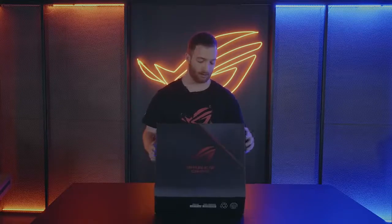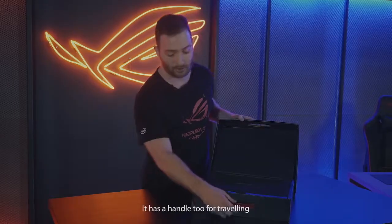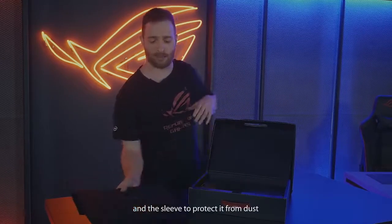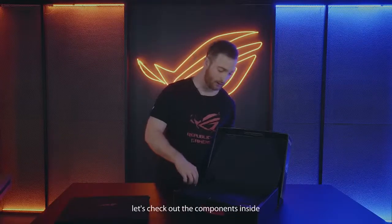Right now you're just looking at the box, but let's jump right into it. As far as the box goes, it's actually super high quality — you can reuse it, it has a handle too for traveling. This is the laptop right here, it's the sleeve, it protects it from dust and also helps with travel. Now that we have the box open, let's check out the components inside.